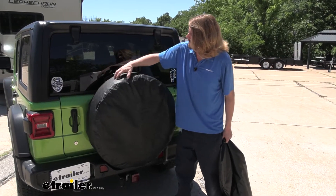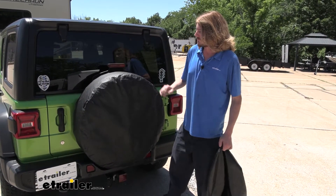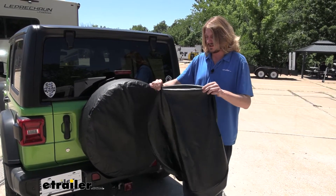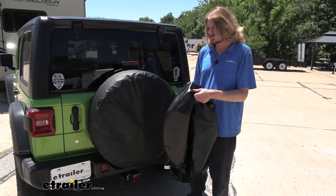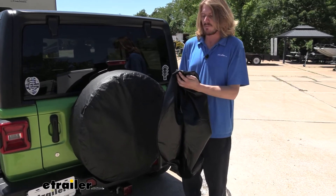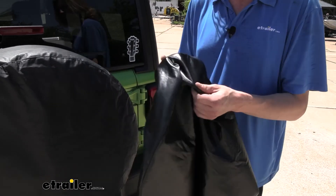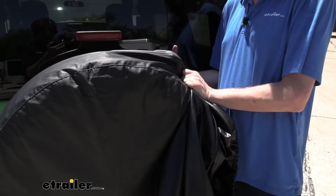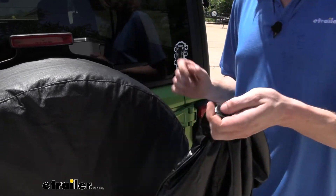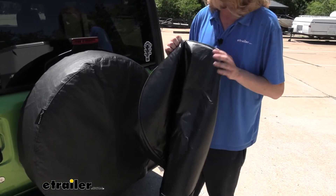The Rampage cover installed here has a nice textured thick vinyl on it — it feels very durable. The Classic Accessories cover, which we also sell at eTrailer, is your more economical option and the fabric is going to be thinner. You can see when I push my fingers on it, it really molds around them — it doesn't feel very strong; it almost feels like I could rip this material if I really forced it. This Rampage one feels much sturdier. I can push really hard and you hardly even get the shape of my finger in there.